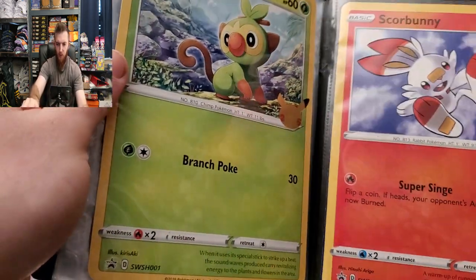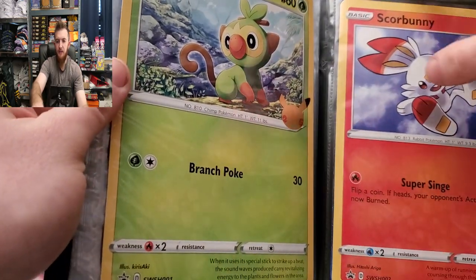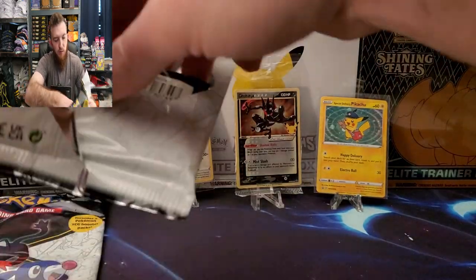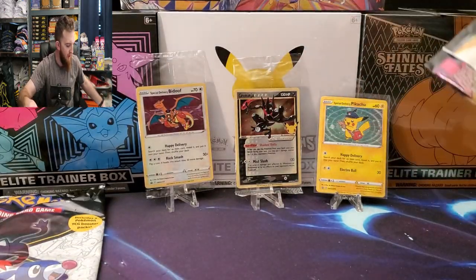Grookey, Scorbunny, and Sobble at the very end there. You get two packs in each of these first partner packs.